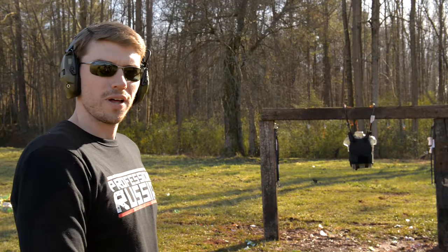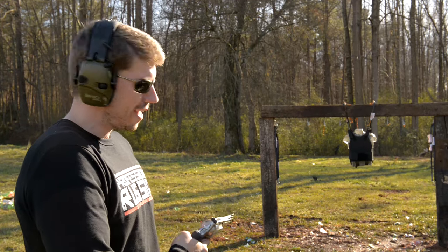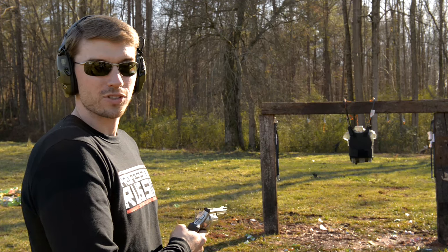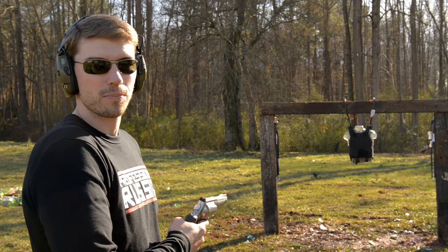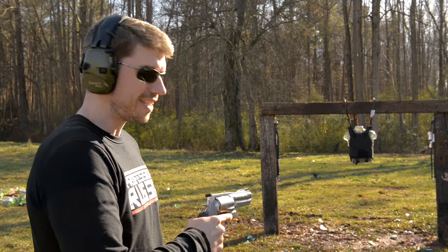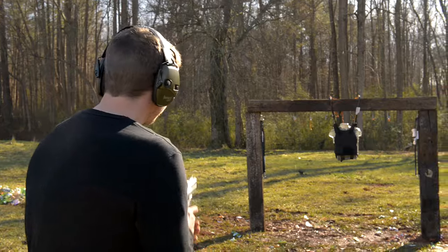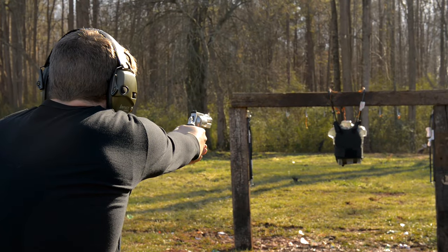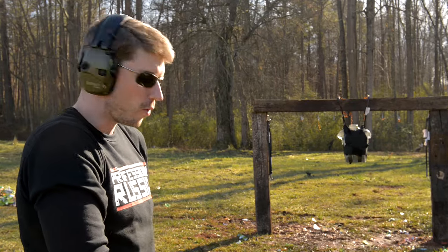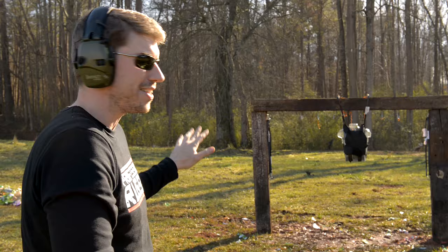Okay, so we put the brand new Kevlar plate in there, got out our 500 Smith & Wesson Magnum, and we got some special loads in here today. These are 500 grain projectiles traveling at over 1600 feet per second, so even if that Kevlar does stop it, it would cause some serious rib damage. Let's see how this goes. It's a ton of recoil — it hurt me, and I'm pretty sure it hurt him even more. Let's see how he did.